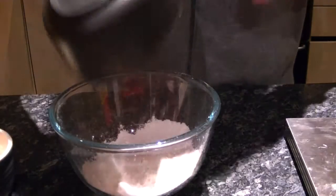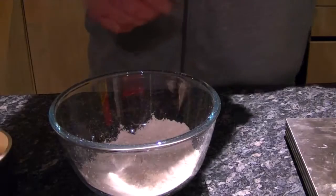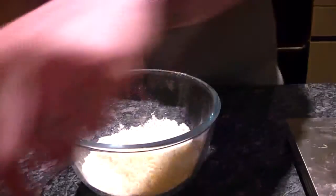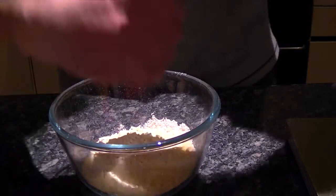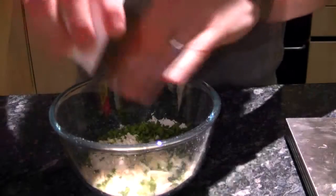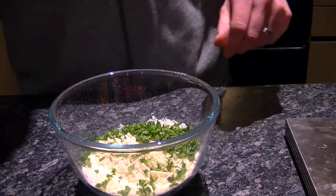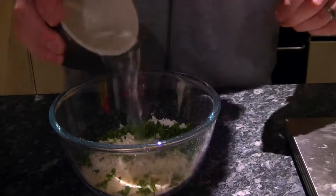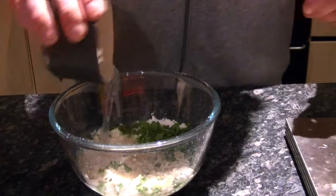So we need 100 grams of self-raising flour, 50 grams of suet, just a little bit of salt, and the only variation here is I'm going to put some fresh herbs in as well. I've got some parsley there and 5 tablespoons of water, and we just stir that and make it into a dough.